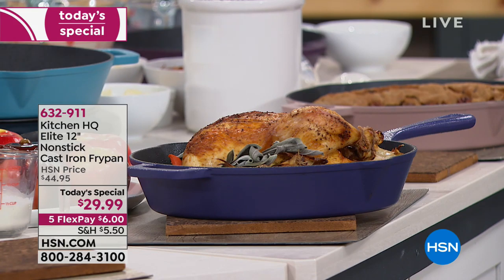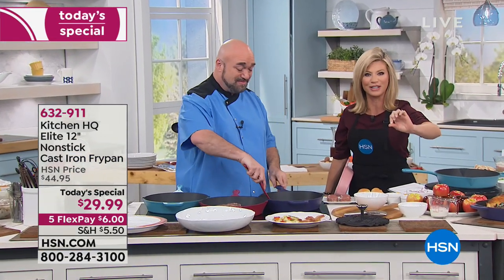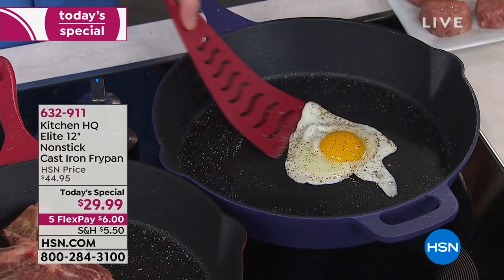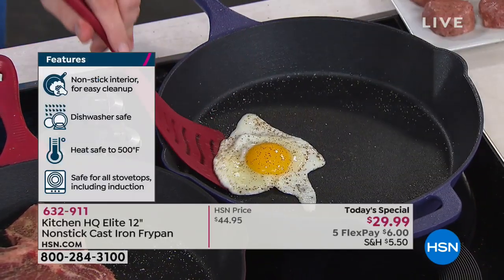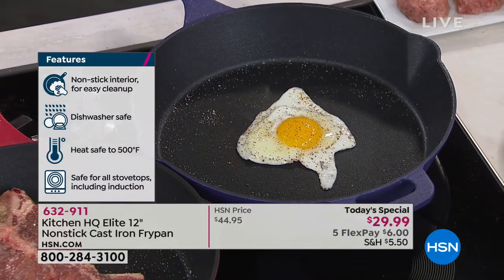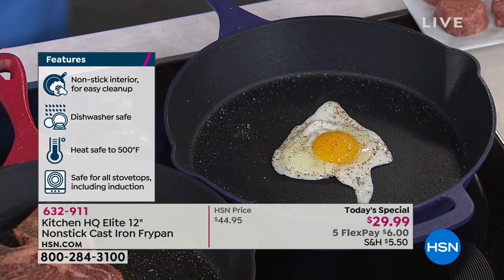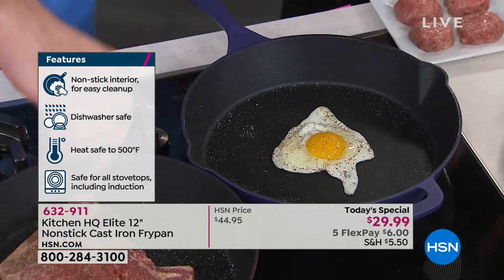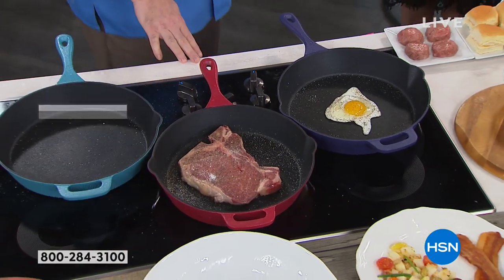We're not talking about your normal coating, we're not talking about enamel — we are talking about a true nonstick on this. No more rusting, no more worrying about babying this pan or seasoning it, but you get all the flavor that you've ever wanted out of your cast iron. This is the most popular size — the 12-inch cast iron with double pour spouts and a helper handle. It is $29.99.